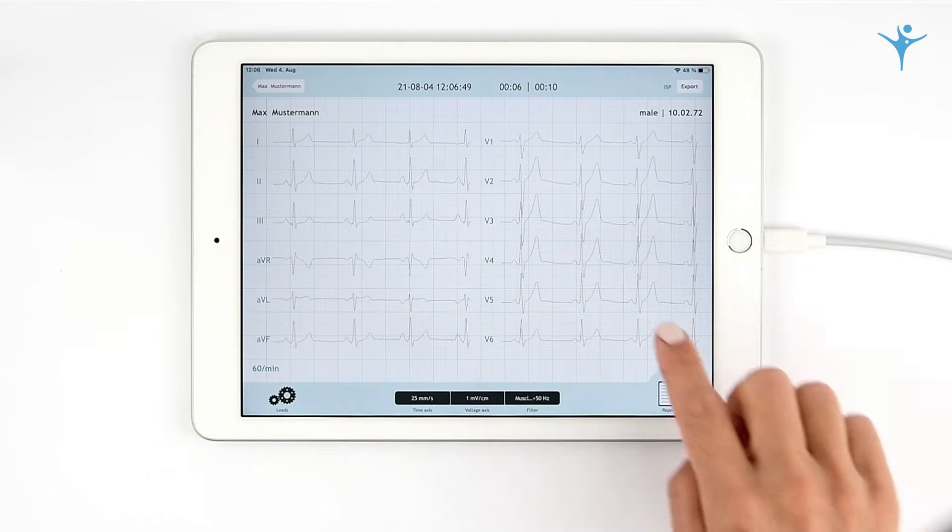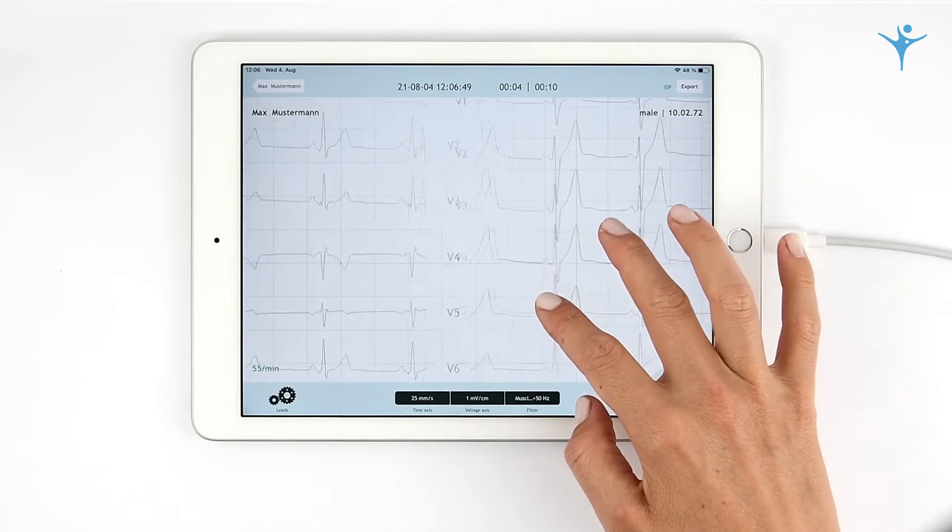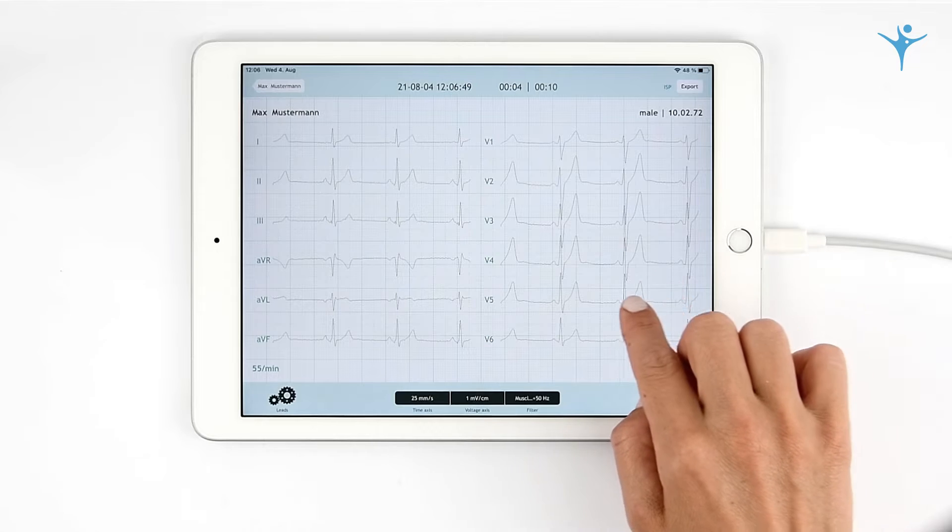After recording, you can move back and forth and zoom in on any segment. Here, you can generate your ECG report.